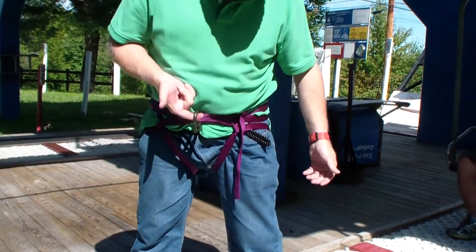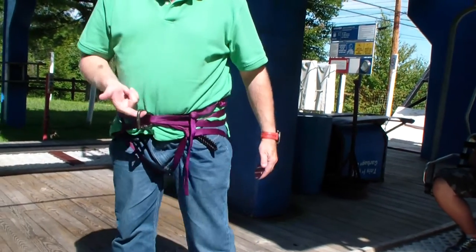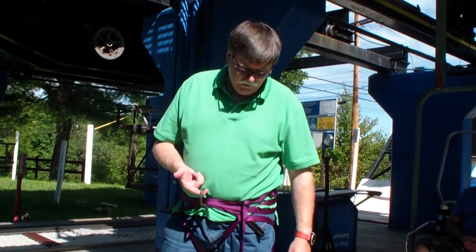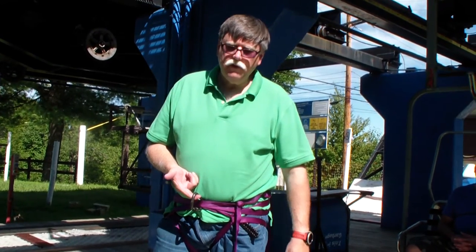And that's our Swiss Seat. With this Swiss Seat, which I've done before, you can actually be lowered down from a chairlift, so it will actually secure you enough to be lowered.